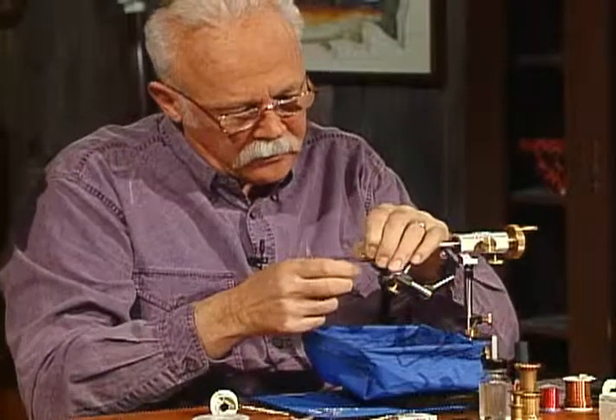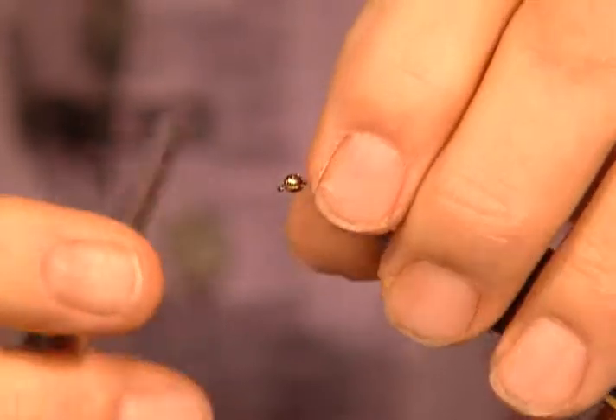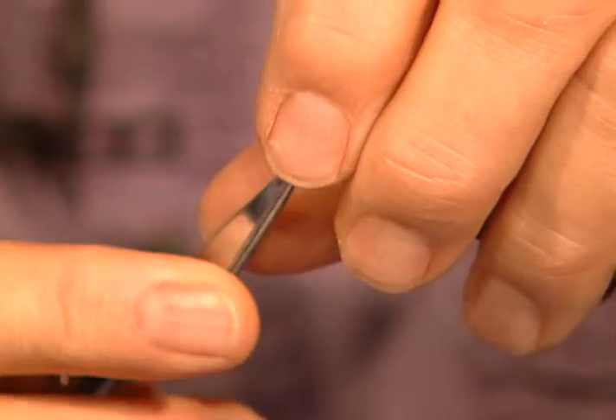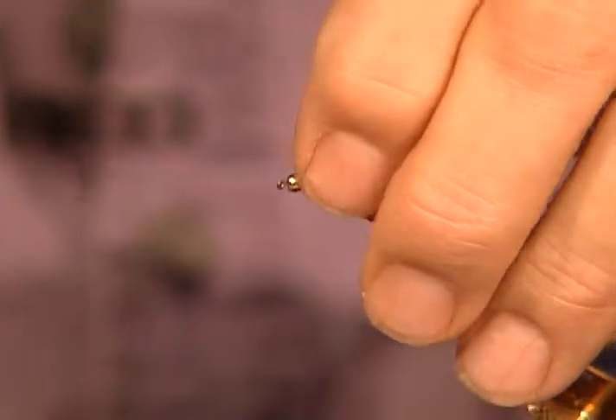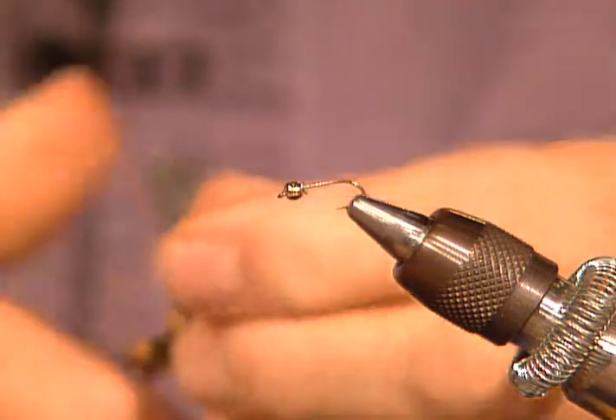It has to slide up inside that bead. I like this idea — I'm going to have to remember this little trick. Well, it's worked very well for me. I just get tired of fighting that bead. There may be other tricks of how guys do that, but this is what has worked for me.